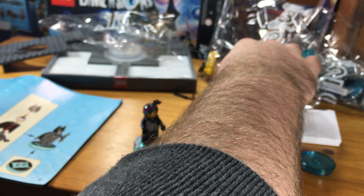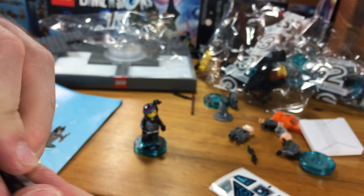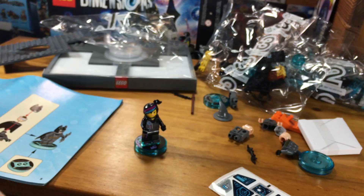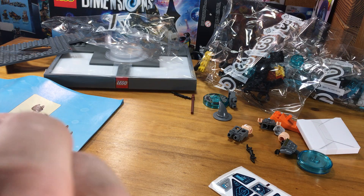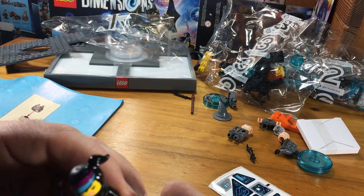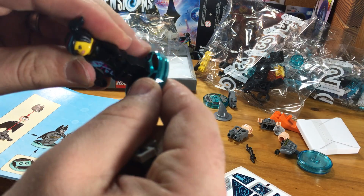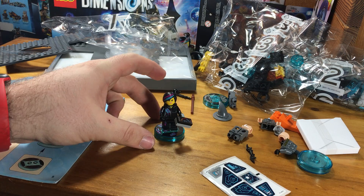And then she's also got a little — I'm not exactly sure what it is yet, mostly because I haven't played the game yet, but I'm sure I'll find out. She's got this cool little sensor thing here. So you click that together, and then you're supposed to put that in her hand. Oh, there we go. Put her on the base and put this thing in her hand. And so now we've got Wildstyle.